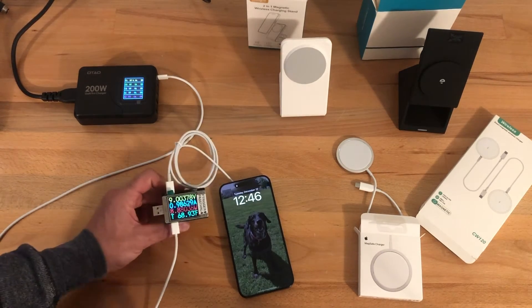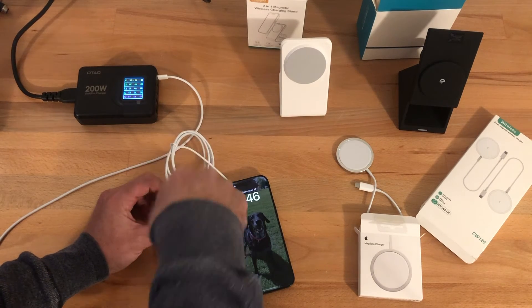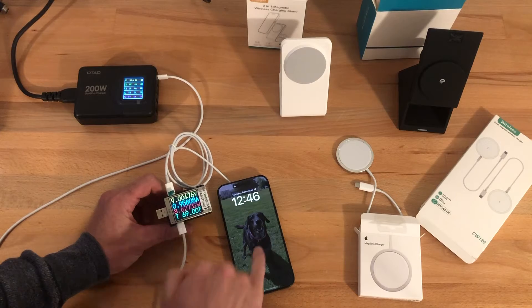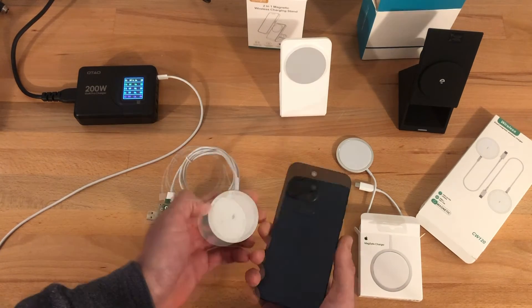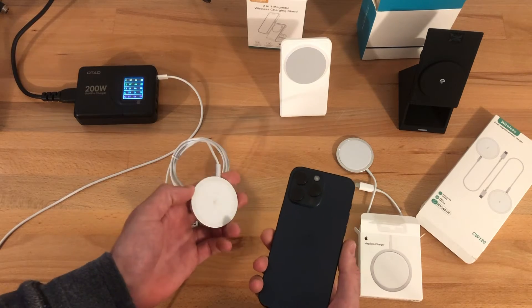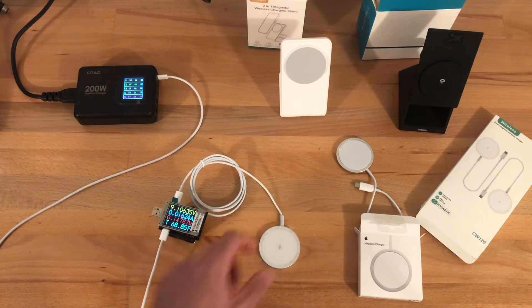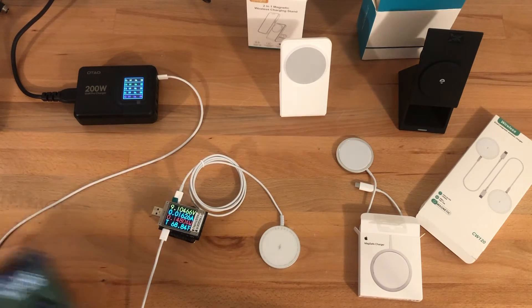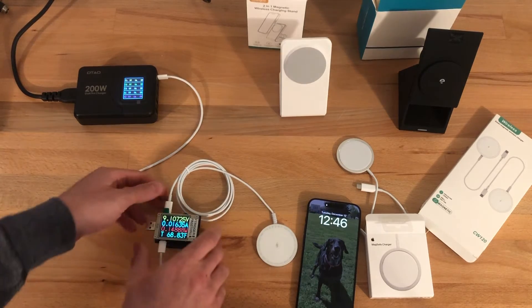One important thing to point out: the power level I'm reading here is the power traveling through the meter, not the same as the power the phone is actually receiving. With any wireless charging there is energy loss between the two magnetic coils that create the charging circuit. So when I say 9 watts, that's just the power traveling through the meter, not necessarily the wattage the phone is seeing.